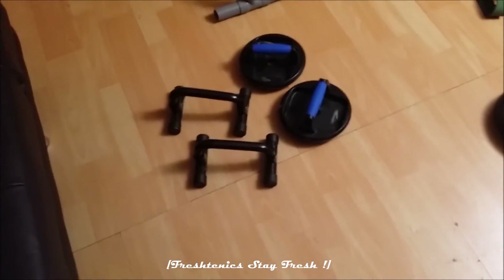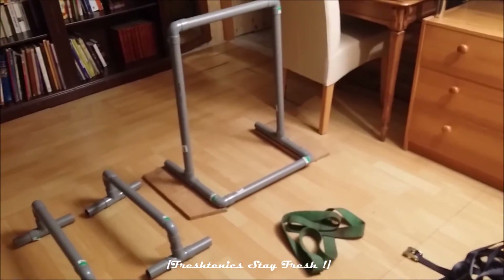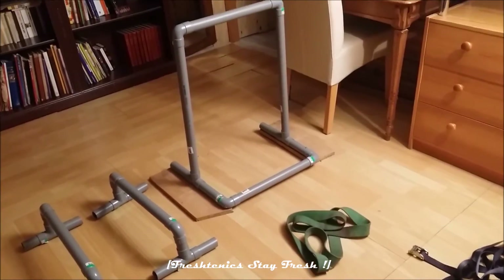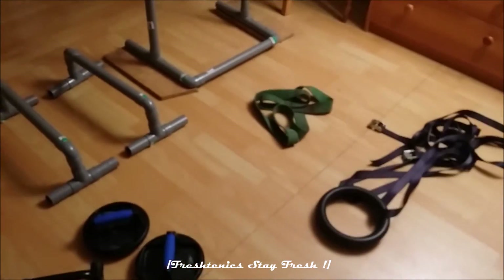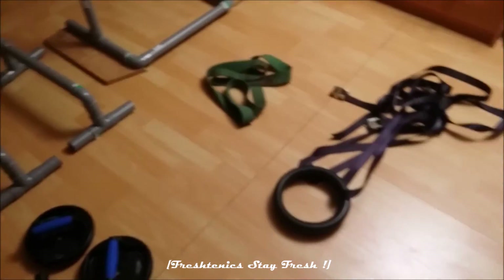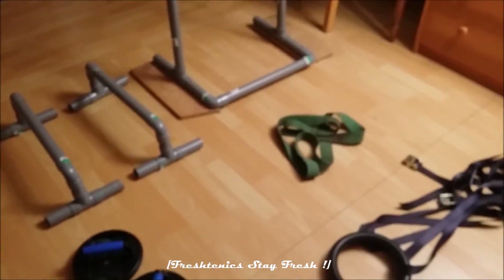I don't have my pull-up bar inside, but I'll show you my dip bar and pull-up bar that you can make at home. You should get something like that, or if you don't have it, you can use a regular pull-up bar. Sorry about that — I should buy one, but anyway, let's go see what I have outside.